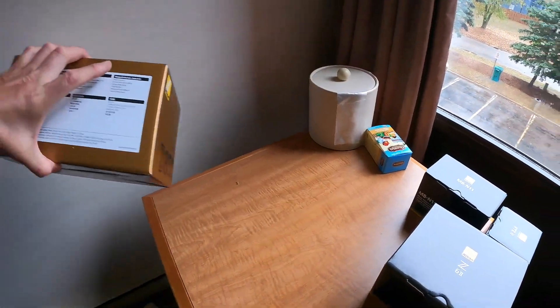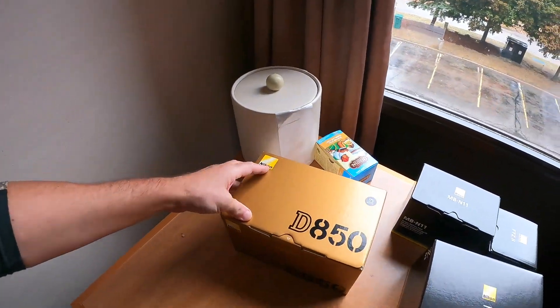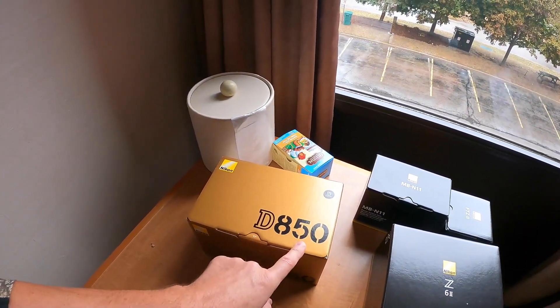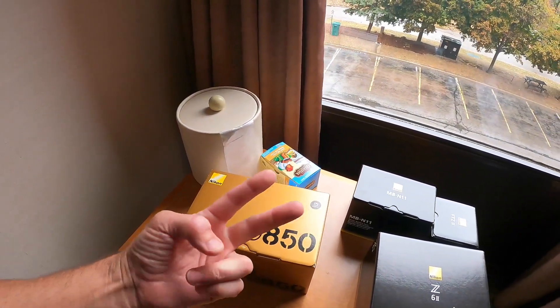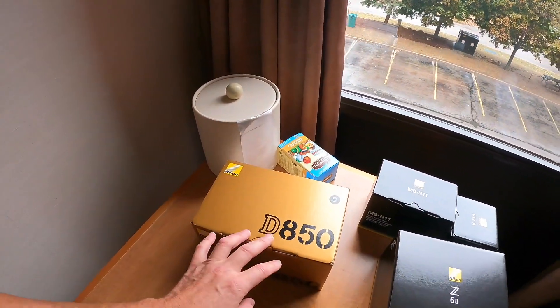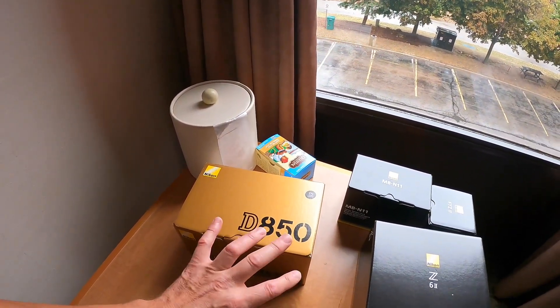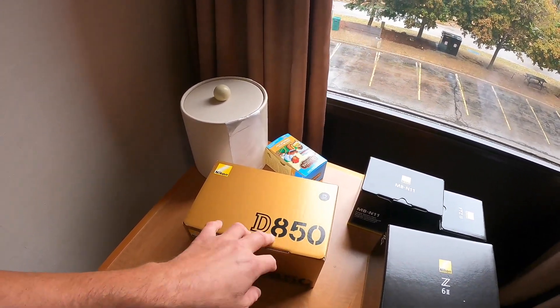This is the mirrorless Z6 II, and this is the DSLR. I swear, this is the third time I'm buying this D850, but the first two times were gray market. This is finally a full retail version again — Canadian.